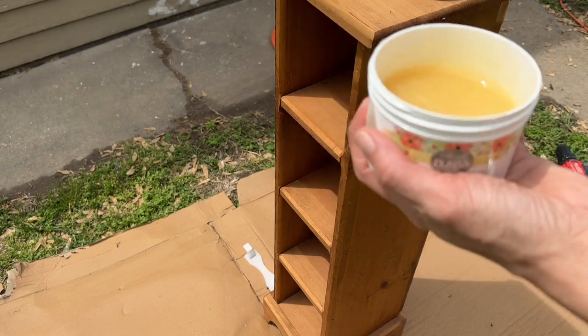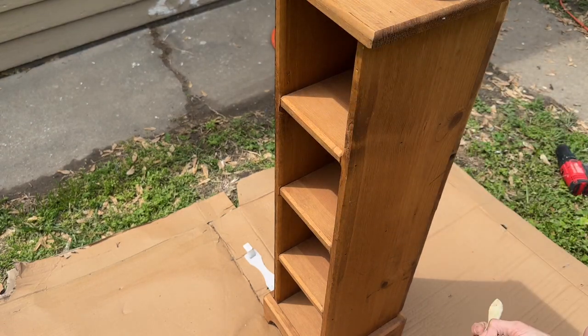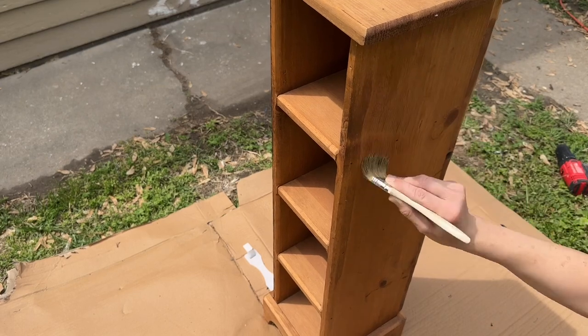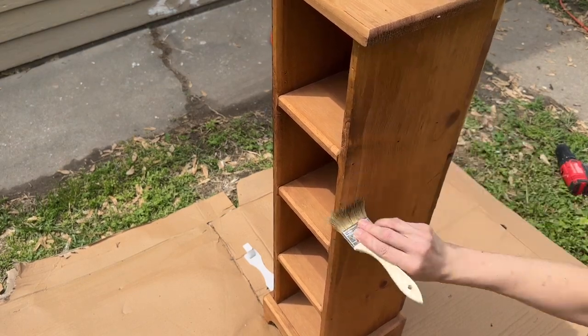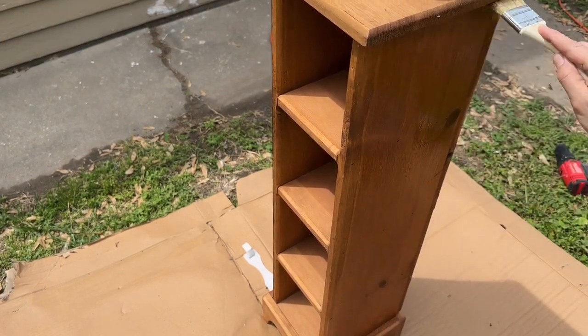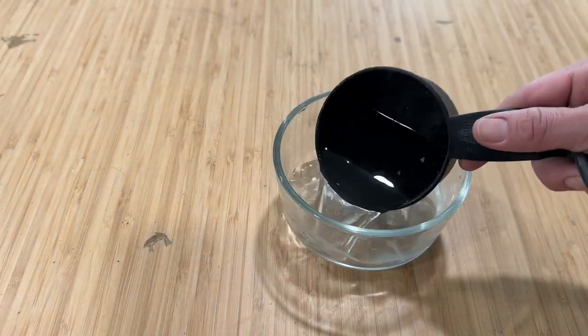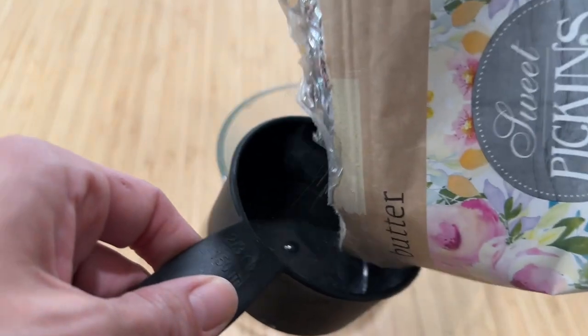I'm obsessed with this crackle medium — it is also by Sweet Pickens Milk Paint and you apply it before your final coat of paint. I knew I was only going to do one nice thick coat of paint on this, so I spread out the crackle medium very thin. The thinner the crackle medium, the smaller the crackle is going to be.